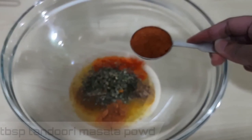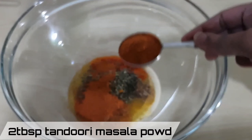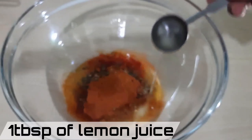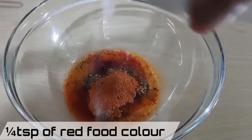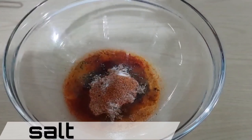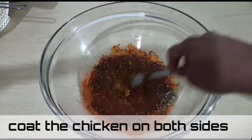Add a quarter teaspoon of chaat masala, a quarter teaspoon of mango powder or amchur powder, one tablespoon of kasuri methi or dried fenugreek leaves, two tablespoons of tandoori masala powder, one tablespoon of fresh lime juice, a quarter teaspoon of red food coloring — this is optional — and salt to taste.